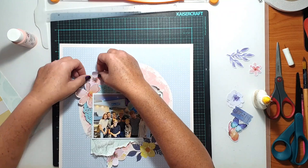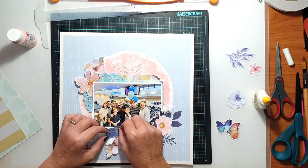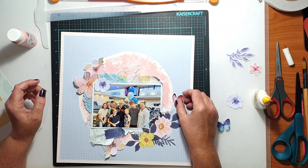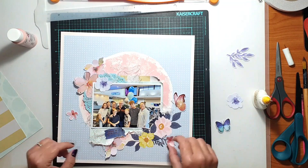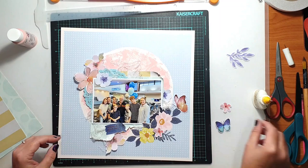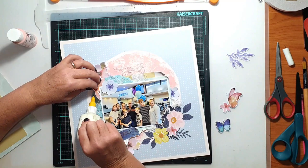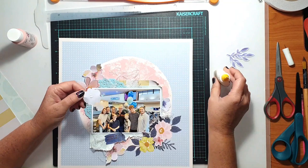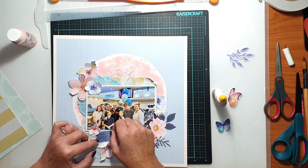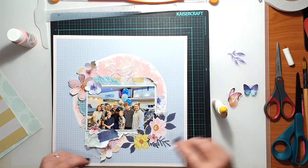Some of the floral pieces from the ephemera pack actually have foiling on them — rose gold foiling, which is super pretty and gives a little bit of extra sparkle and interest to the project. The chipboard pieces I brought in from Crate Paper have that cream base, which is characteristic of a lot of their older collections. I knew if I pulled out one of those older chipboard sheets it would tie in beautifully with the cream-based paper from Pinkfresh Studio.